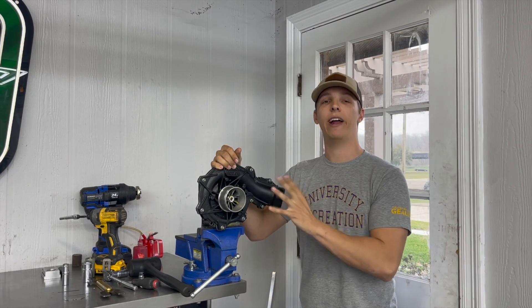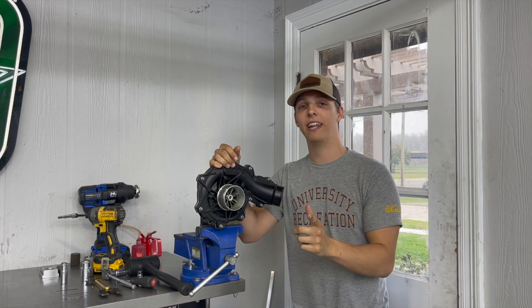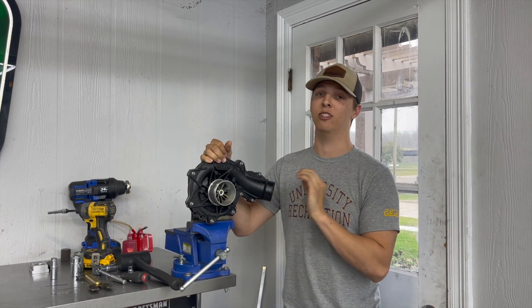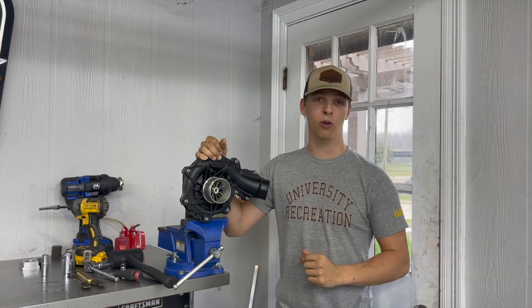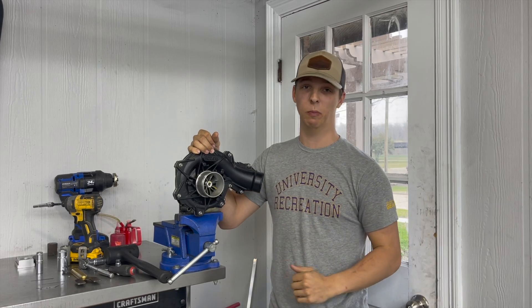What's up guys? Welcome back to the Green Hole Garage. Right here we have a CD300 supercharger, and this is the supercharger that everybody claims cannot be rebuilt. CDU says that this cannot be rebuilt and it is maintenance free, and I'm here to tell you that that's absolute bull.